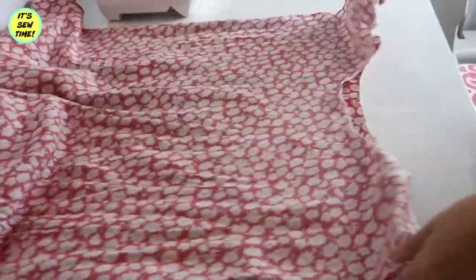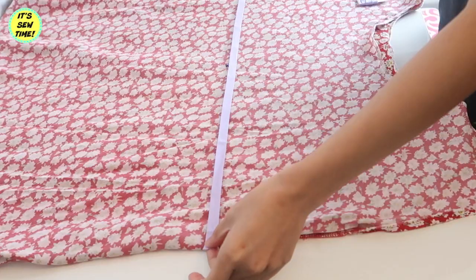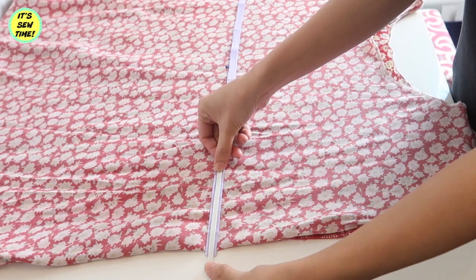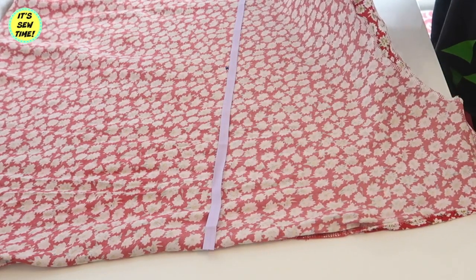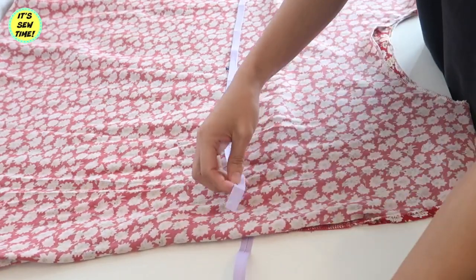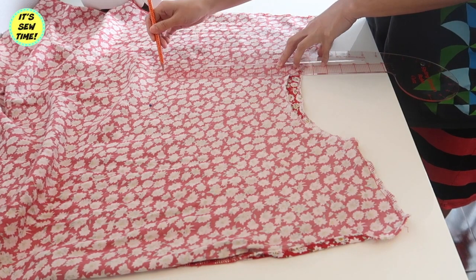Now it's time to add some shape to the dress because right now it is pretty baggy. So I tried on the dress and marked where my natural waistline is. I will be using this bias tape — it's about one half inch wide — and I'm going to wrap it around the waistline. The elastic I am using is a quarter of an inch. Here I'm just marking where the waistline is and tracing a straight line, making sure that it's going to be symmetrical.